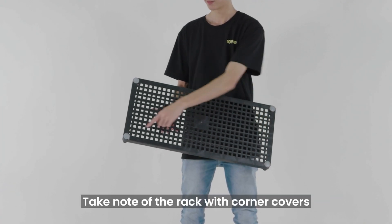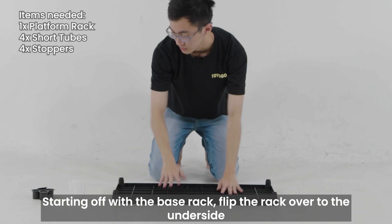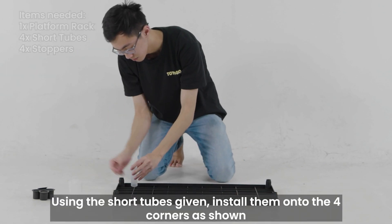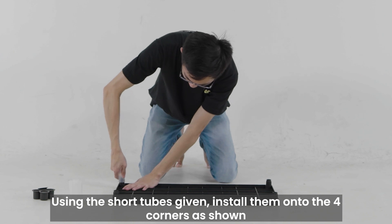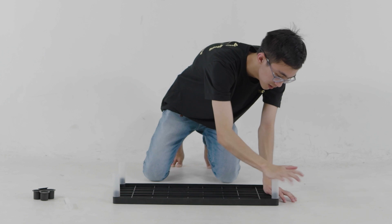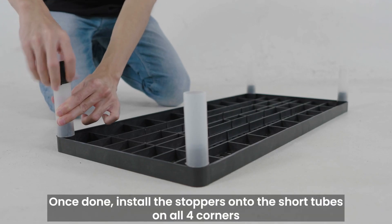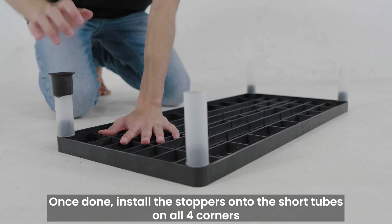Take note of the rack with corner covers — this will be the top rack. Starting off with the base rack, flip the rack over to the underside. Using the short tubes given, install them onto the 4 corners as shown. Once done, install the stoppers onto the short tubes on all 4 corners.